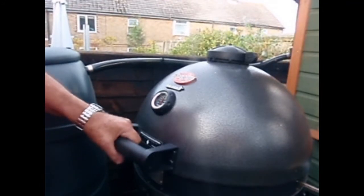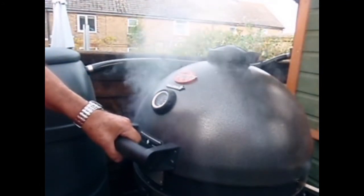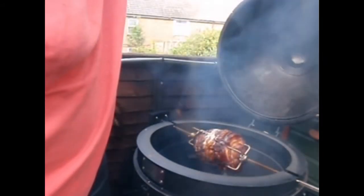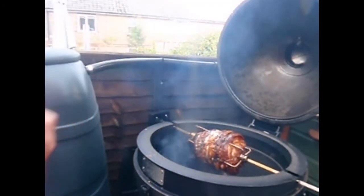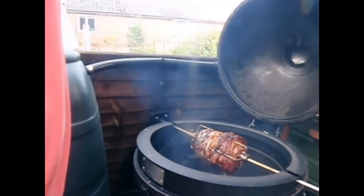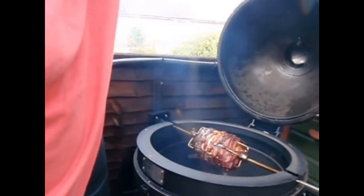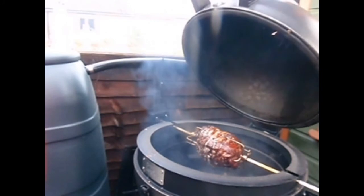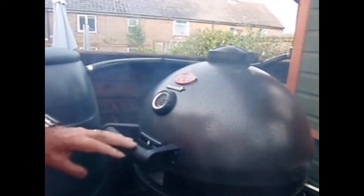Okay, after four and a half hours, just turn the heat up so that we can get that crackle. And that's looking good — the skin has just started, just a nice crack in. A couple more minutes and we'll be ready to carve.